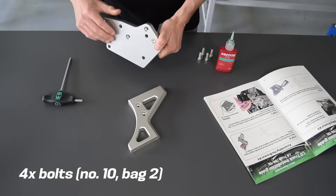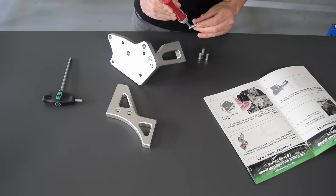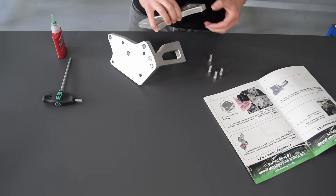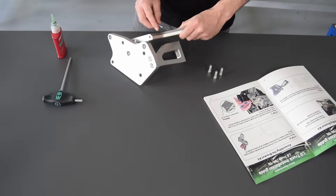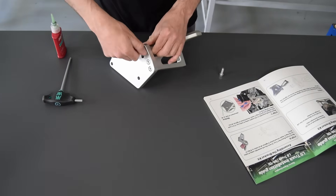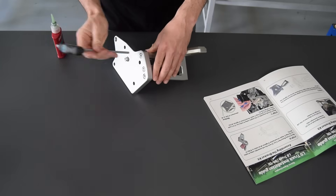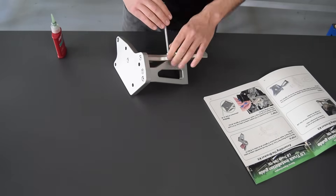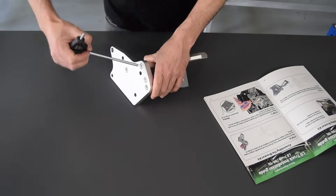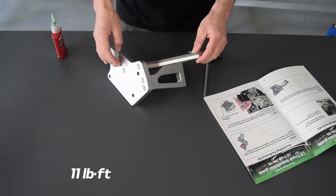Step six is also a sub-assembly — this time the cross-brace. First apply some Loctite to the bolts. Put all the bolts in by hand first, then start to tighten it all up. Now tighten all the bolts down to 15 Nm.